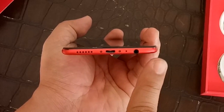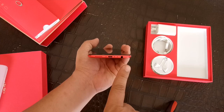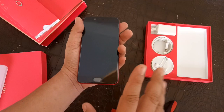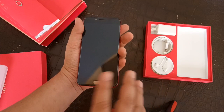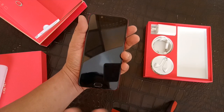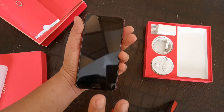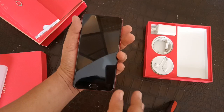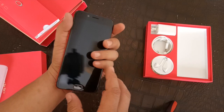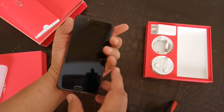Pretty much everything is at the bottom of the device, leaving nothing on top or on the opposite side. Going back to the front, you have the touch-sensitive home button which also doubles as the fingerprint scanner — same as the one on the iPhone 7 and the Vivo V5. It's flanked by capacitive buttons which are backlit. Up top is the 16-megapixel front camera with f/2.0 aperture. This is going head to head with the Vivo V5.